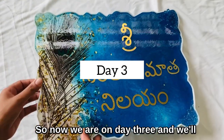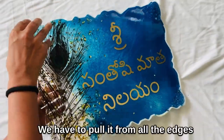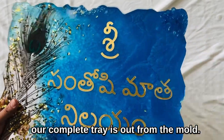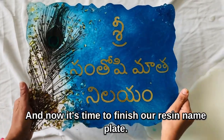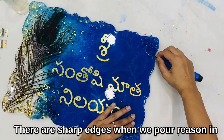Now we are on day three, and we'll be demolding our nameplate from the silicone molds. We have to pull it from all the edges and gently pull it from the mold so that the complete tray comes out. Now it's time to finish our resin nameplate — there are sharp edges when we pour resin in the mold.